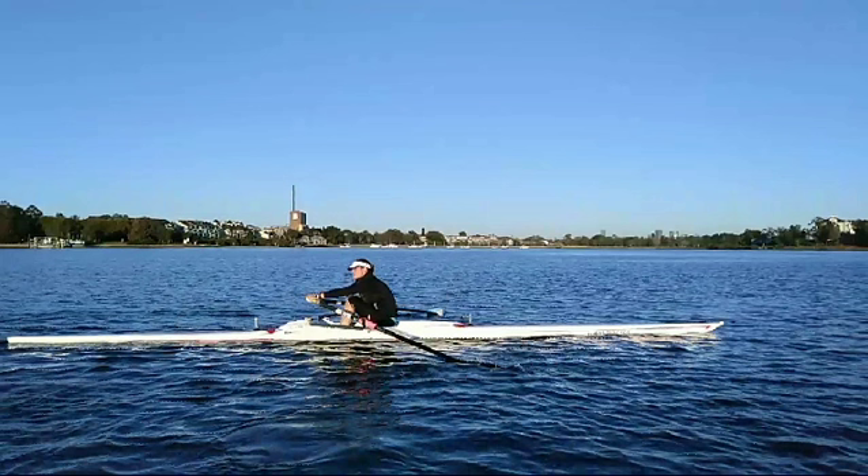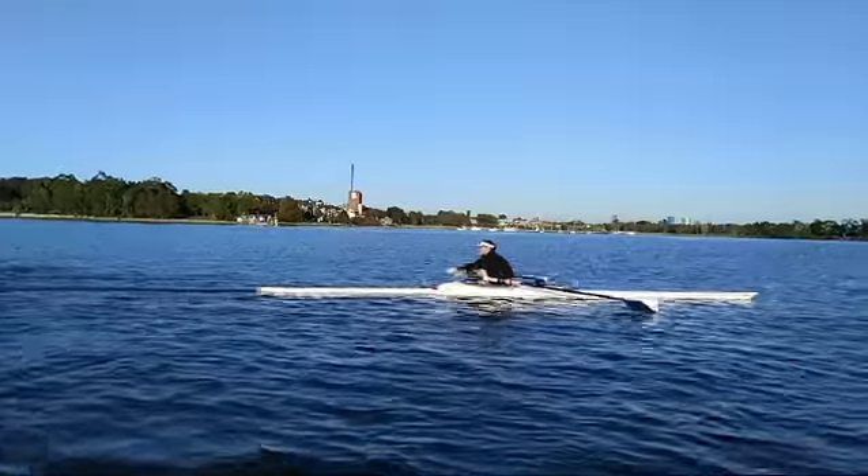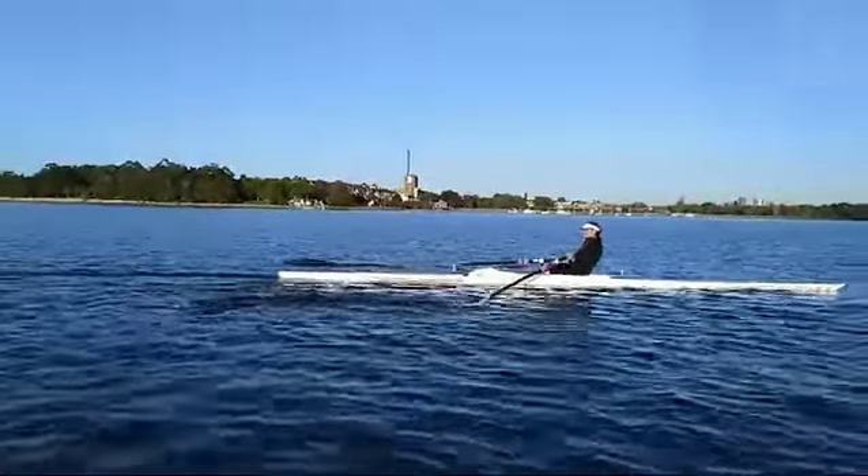You'll also notice at the catch you just lift your hands a bit too high and bury about a third of the shaft. We only want a smaller lift of the hands — just enough to cover the spoon. So we'll get the video started and keep an eye on those hands.